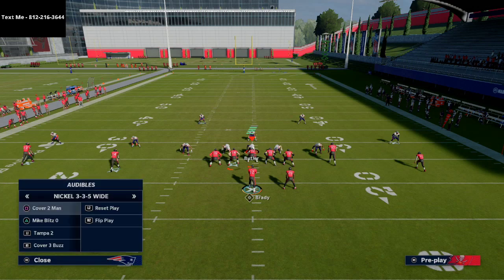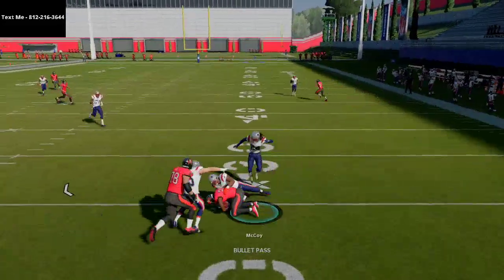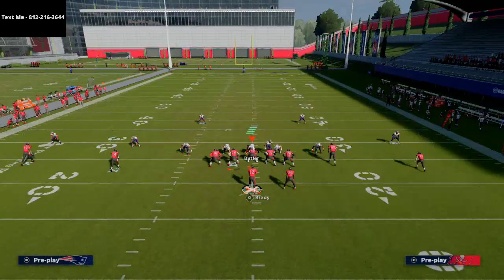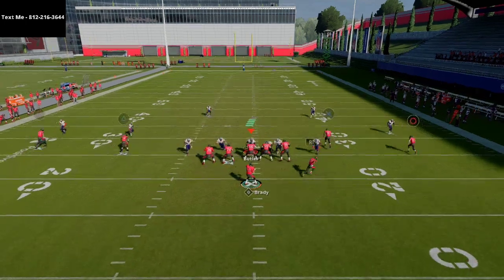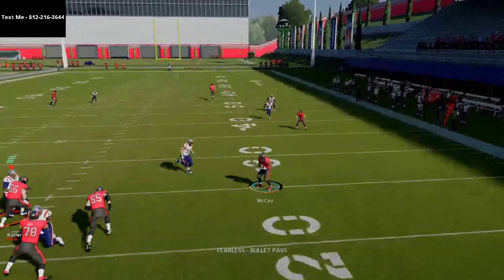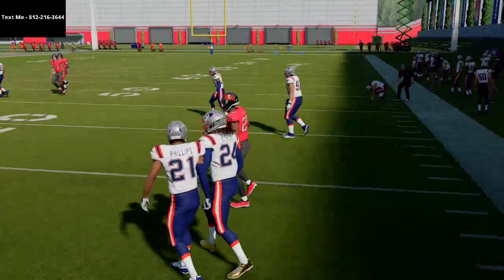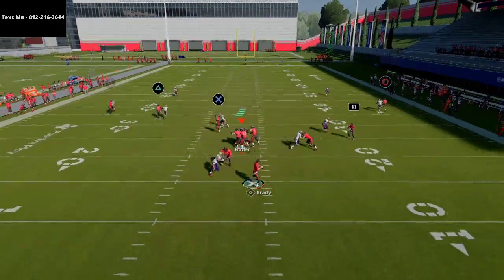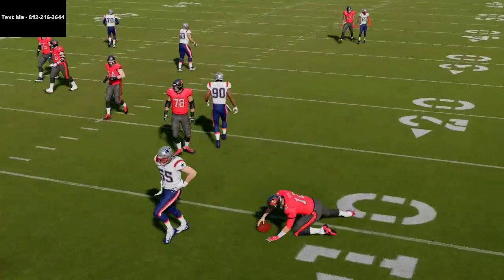Even though it sucks defenders down, you can still throw it. If the play breaks down and you need to get the ball out, the ghost route will be there. As a checkdown running four verticals, it's a simple check down with space — if there are no flat or yellow zones underneath, you can easily take that space. Against man coverage, the defender will sit on it, but you can playmaker that route open against man coverage.